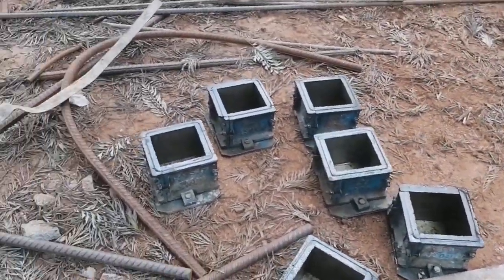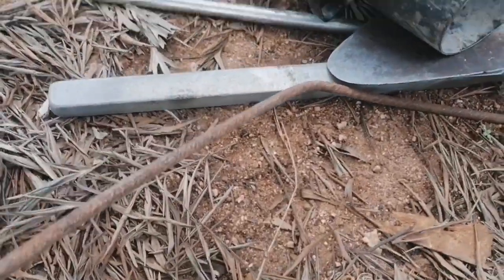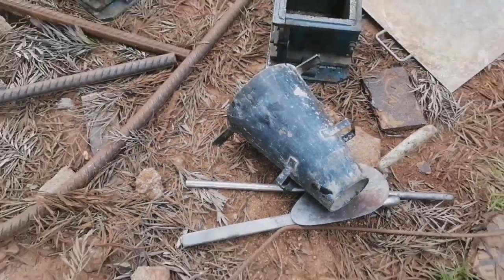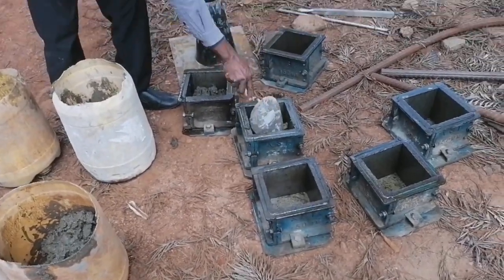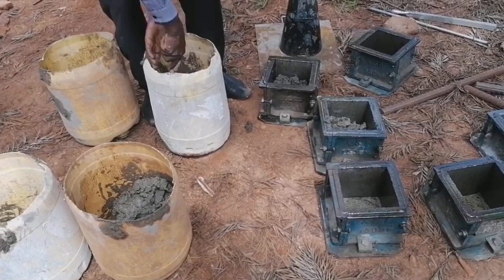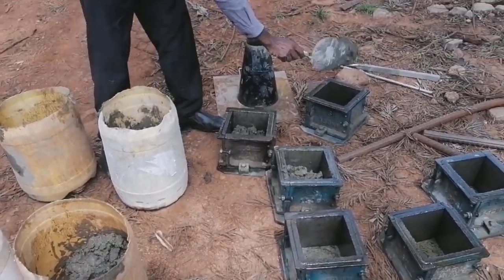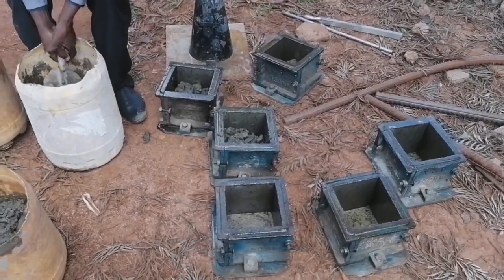Ensure that you have all the equipment required for this exercise: six number molds, a thumping rod, and a scooping trowel. The second step is to ensure that the concrete you need to test is well mixed and ready for use, then scoop a sample of it and set it aside for this exercise.